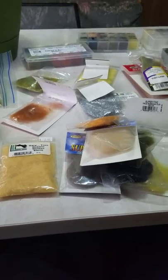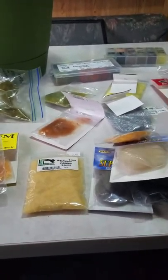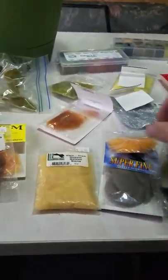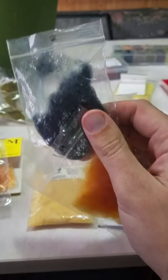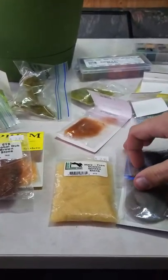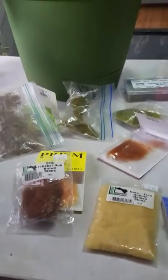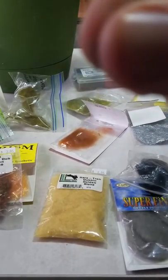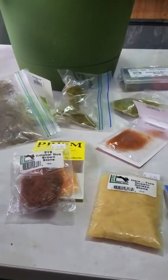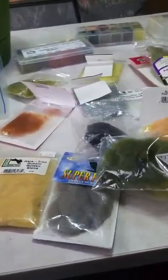Today we're going to be talking about the different types of dubbing, what they're used for, and if they're synthetic or not. The first one is super fine dubbing. I have two brands here: super fine dubbing by Wapsi and one from Spirit River. The biggest difference with these two is that this is a synthetic dubbing, but the key factor of a super fine dubbing is that it's really fine — very thin dubbing that doesn't have a lot of thickness to it.